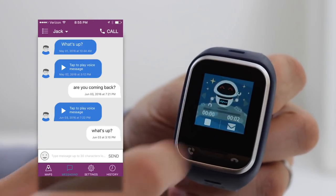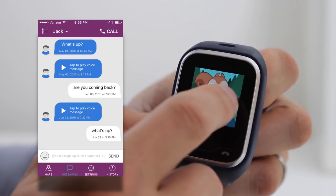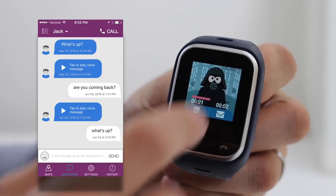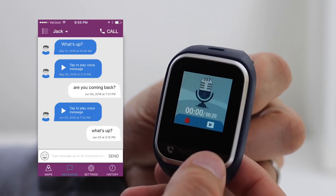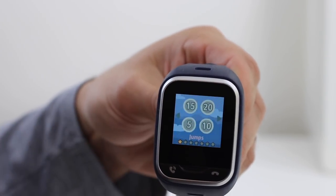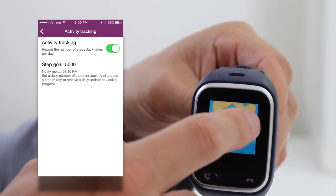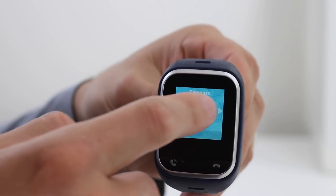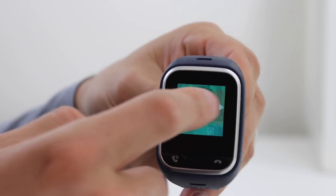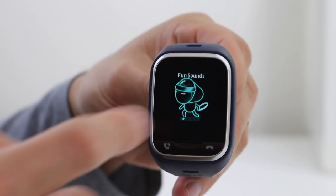For fun, they can also change their voice with the options of Normal, Robot, Helium, Squirrel, and Darth Vader. Other than communicating and having fun changing their voice, there are a few other activities the kids can do with the Gizmo Gadget as well. They can play a jumping game and track their steps. You can also select to track their activity with the app, choose a step goal, and get notifications. The watch also comes with a compass, a timer, and a stopwatch. You can create a to-do list set up in the app, and the fun sound screen will play a random sound each time they touch it.